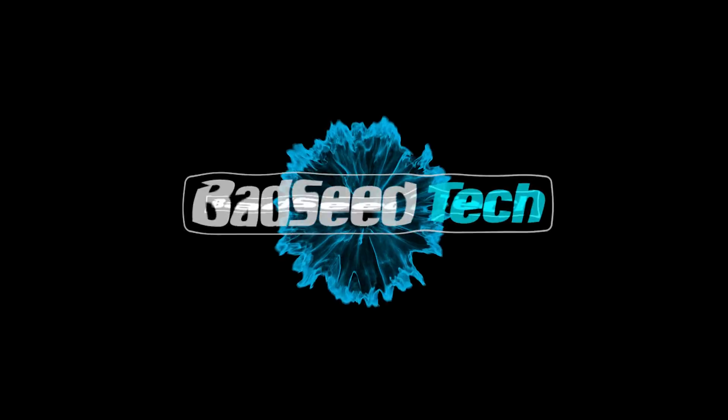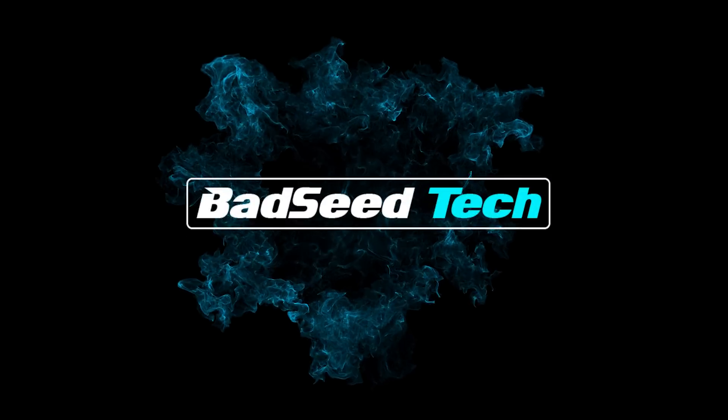Do I look as exhausted as I feel? As promised, the results for the 8700K overclocking are in and I don't want to waste any more time. Let's jump in. I'm Brian P, you're watching Bad Seed Tech. After a couple days of tweaking and dialing in this overclock and running some benchmarks, I finally got some numbers. First things first, let's get rid of the elephant in the room.